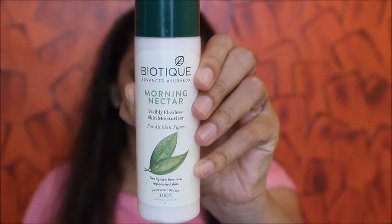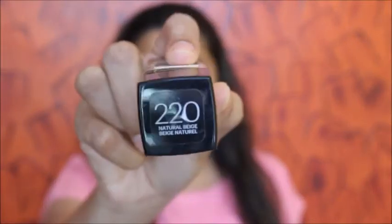Hey you guys, welcome back to my channel! Today I'll be showing this makeup look which is super easy and it hardly takes 10 minutes to get ready, so let's get started. I've already moisturized my face.